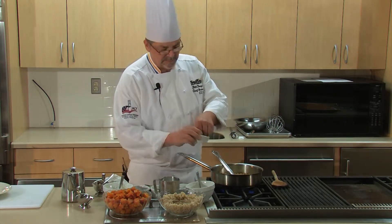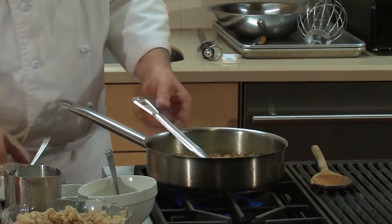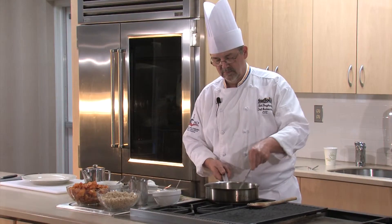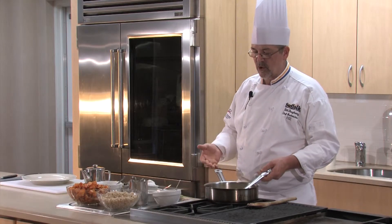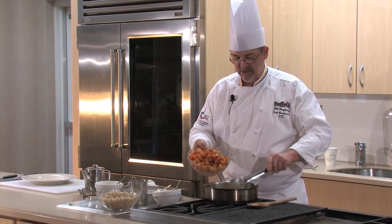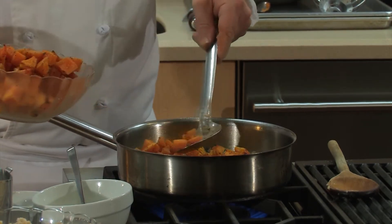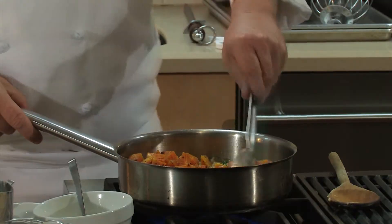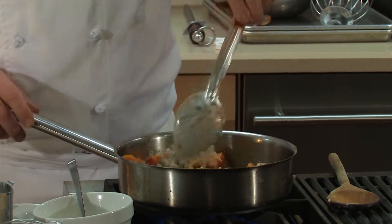We're going to add fresh sage. I like to add my herbs close to the end — you really get the aroma that way. You can see that thickening up as the starch is being released from the barley, and it's making a real thick risotto. So at this point we're going to add our roasted butternut squash. And sometimes if your butternut squash is not quite as sweet as you think it could be, you could add a tablespoon of brown sugar when you drizzle it with olive oil, salt and pepper — just a little bit to bring out that natural sweetness.